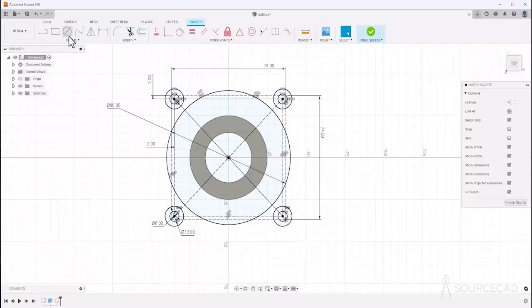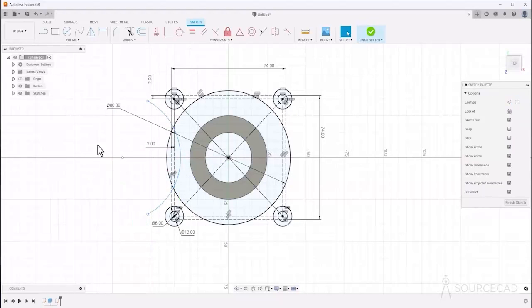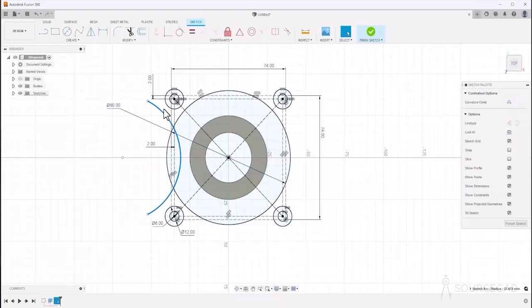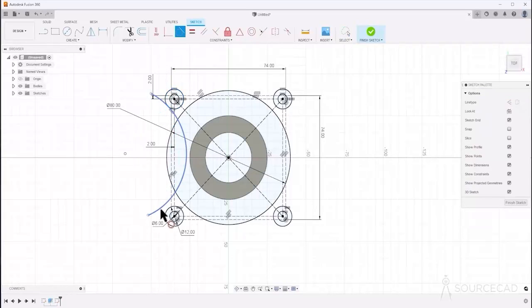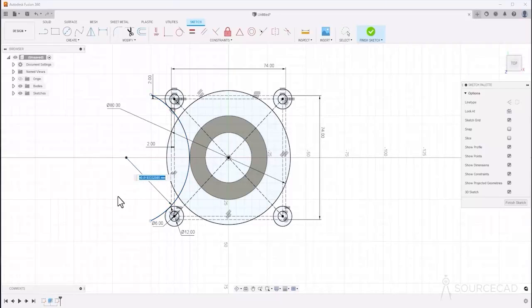The next step is to add an arc. I'll select three-point arc for simplicity. Select this point, another point, then a third point somewhere here. Now make it tangent — select this, Ctrl-select this, and make a tangent. Repeat for both endpoints. The last step is adding the radius, which is 60 (diameter of 120). Select this circle and add a radius of 60.